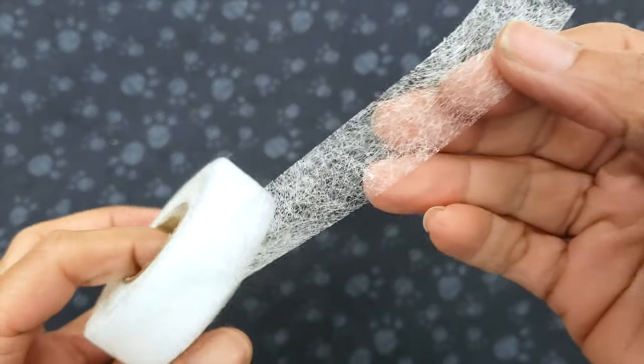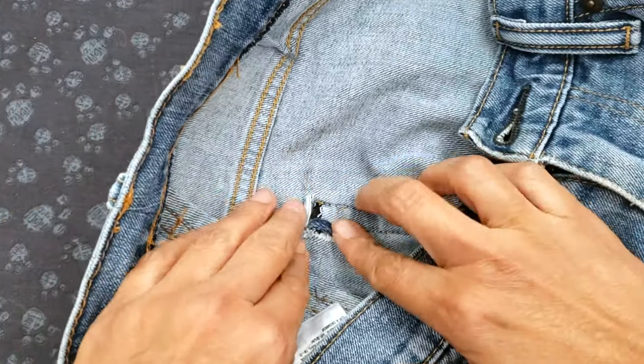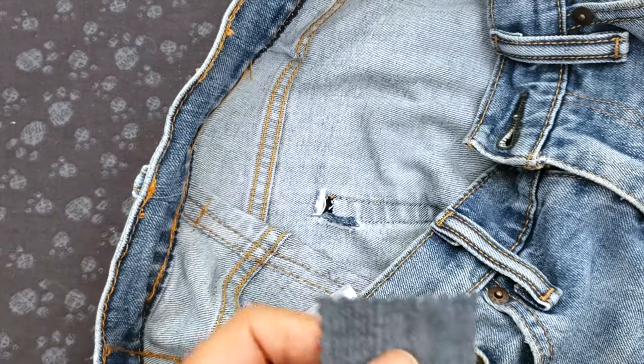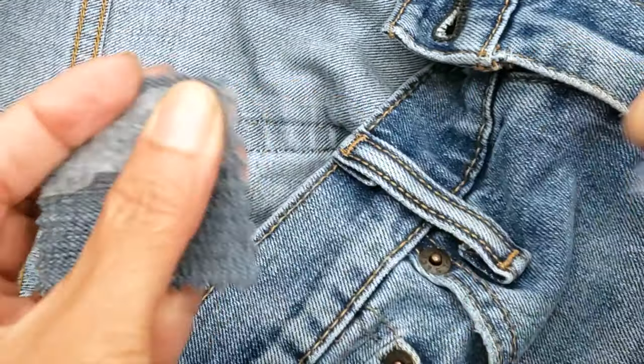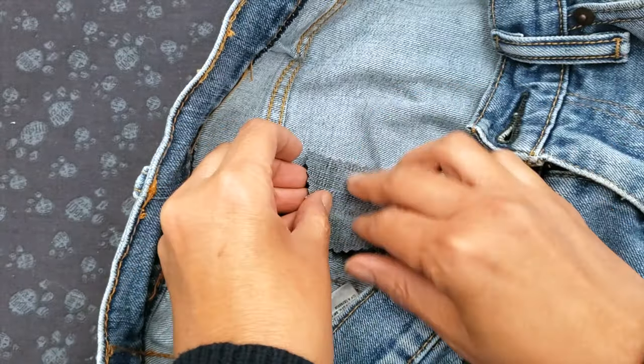Then I will take my hem fusing tape to glue the patch to my pants. I make sure to straighten down the material and then I will cut enough tape for the borders. In this case it's just so small that it will cover everything, but just the borders are enough. I'm ironing and it just all glues. Look at the other side.